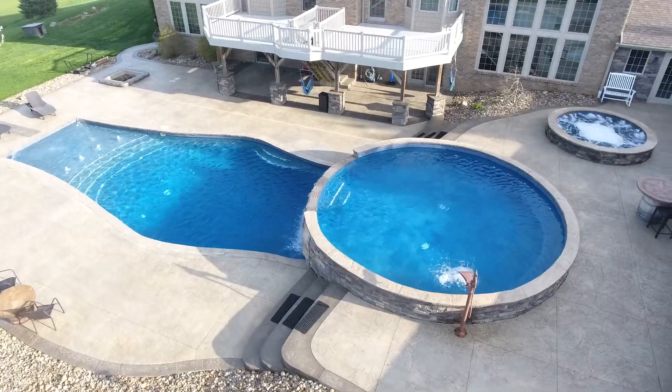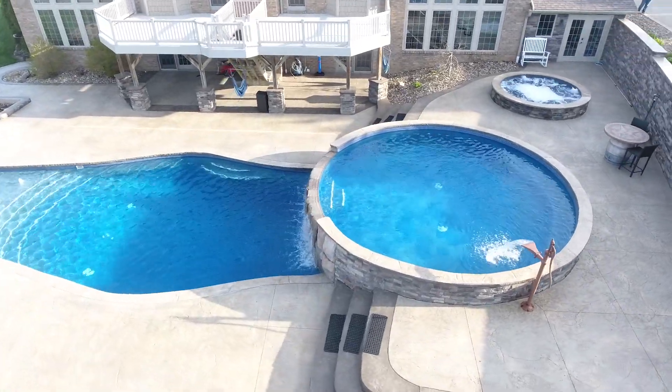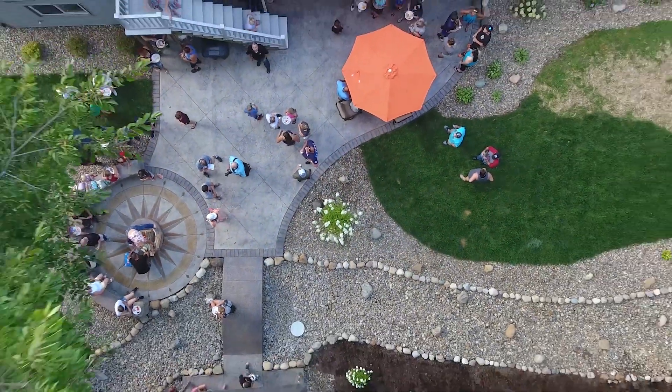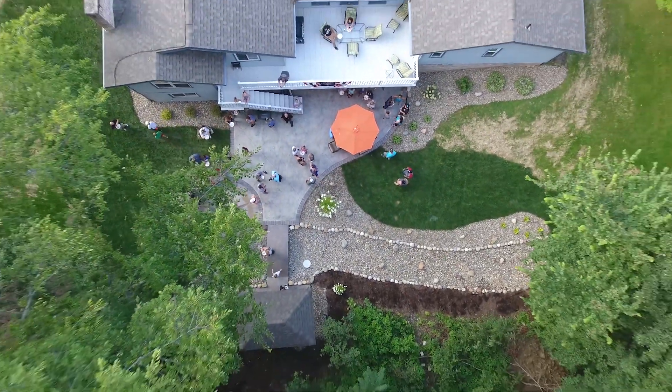Drones are unique because you can get awesome aerial shots and top-down views that would not be possible with anything other than a chopper. These hardware investments can really take your concrete photography to the next level, but they are not cheap.